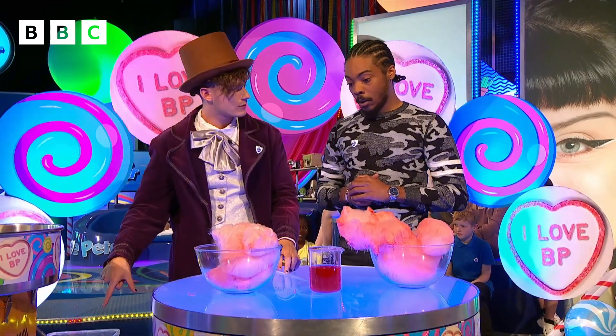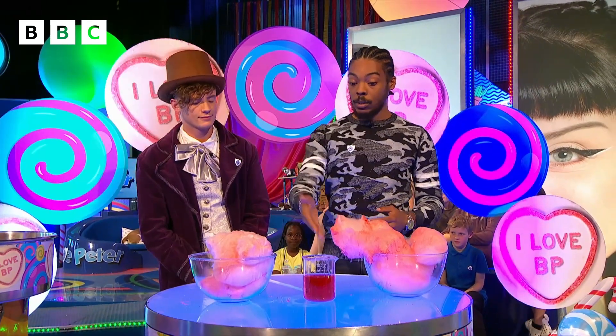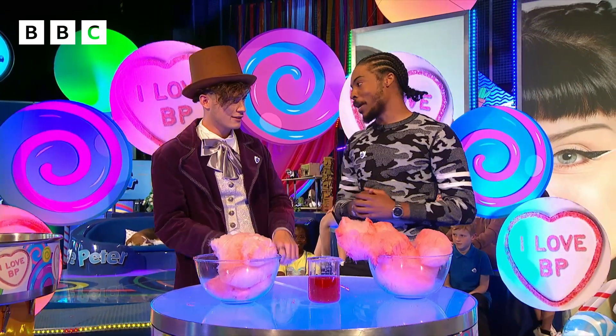I see. Why is it pink, by the way — I thought it was just normal sugar? The reason why it's pink is because the candy floss has a little bit of dye in it, so when we put the candy floss into the water, the dye also dissolved. That makes sense.